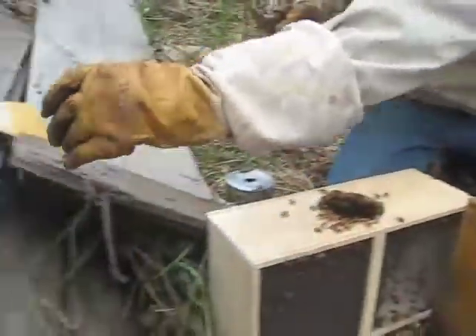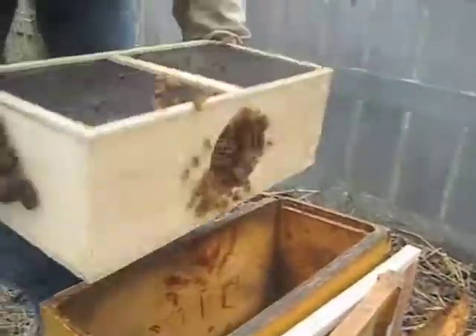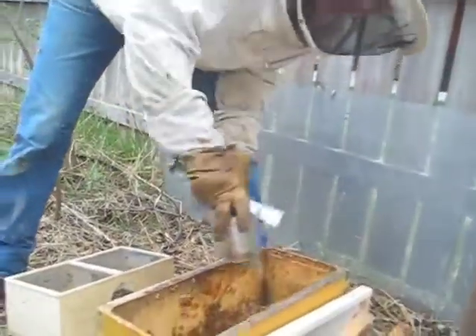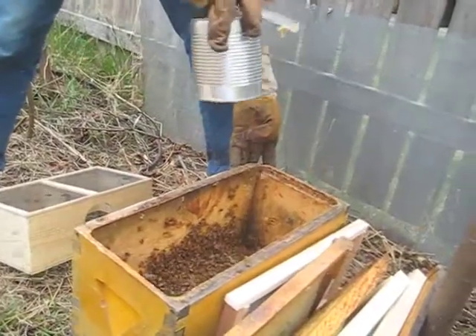Now I'm going to set her down just for a second. Now we're going to dump the bees in the box. Just knock them back and forth until they all fall out, and quickly, before they fly around, drizzle the remaining syrup that's in the can all over the bees. Get the wings all sticky and they won't fly, they won't drift. They'll have some time to settle in.